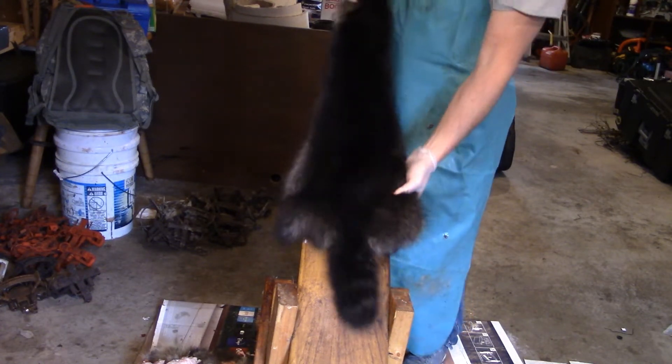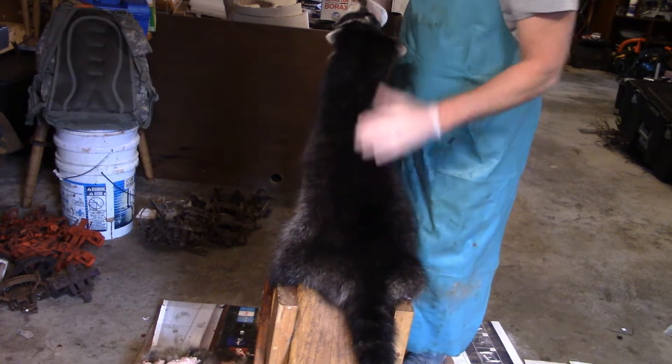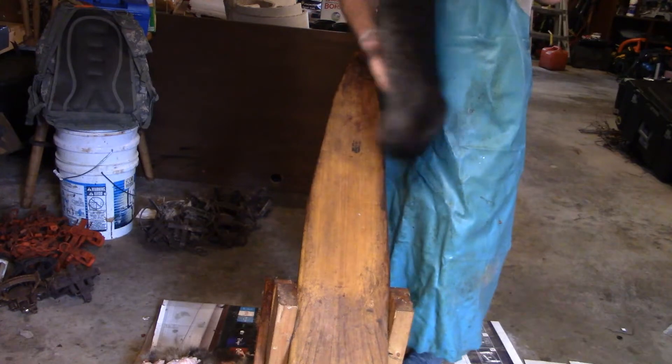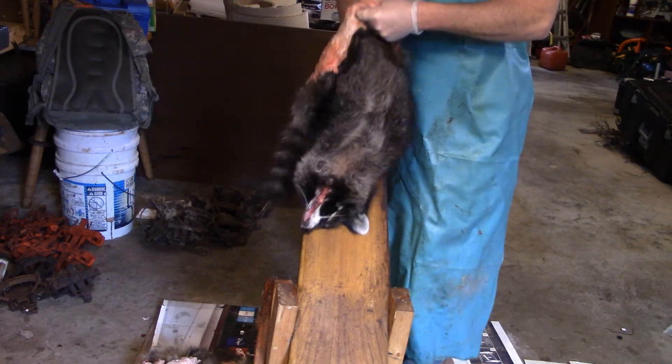This is that real dark raccoon we caught this season. It's real pretty. What I've got to do is turn him out.